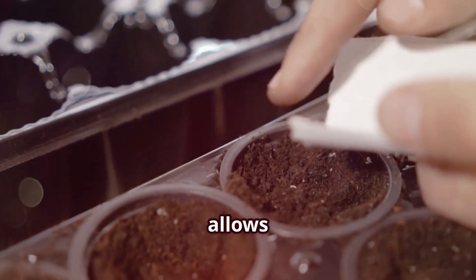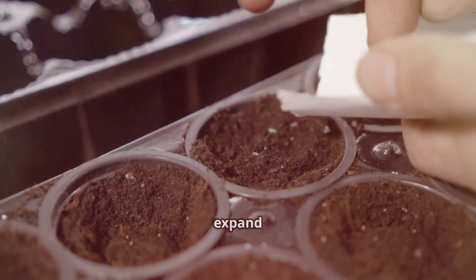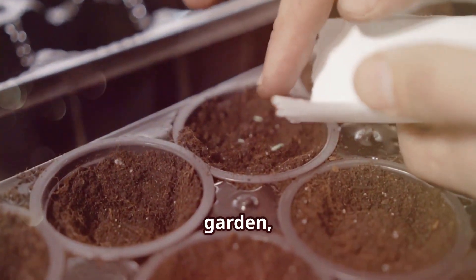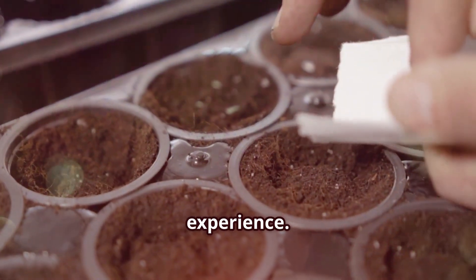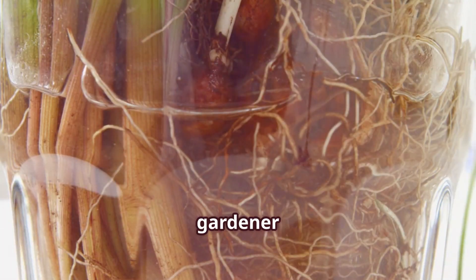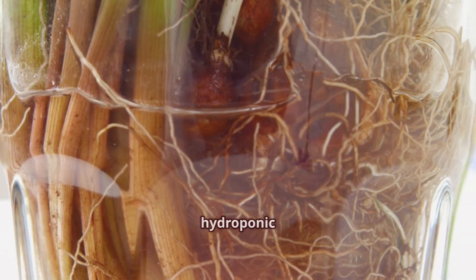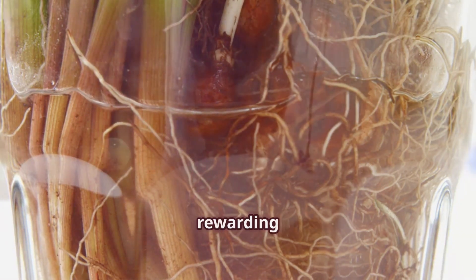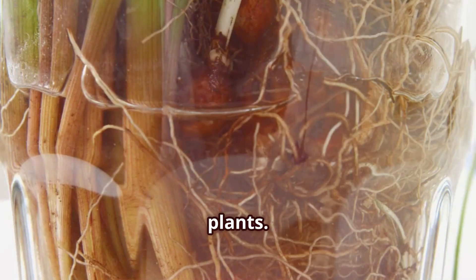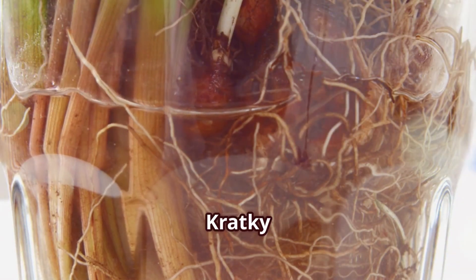The Kratky method also allows for scalability. You can start with a single jar and gradually expand to a full indoor garden, experimenting with different plants and setups as you gain confidence and experience. So whether you're a seasoned gardener looking for a low-maintenance option or a complete novice eager to start your hydroponic journey, the Kratky method offers a simple, effective, and rewarding way to grow plants. Embrace the elegance of simplicity and let your plants thrive with the Kratky method.